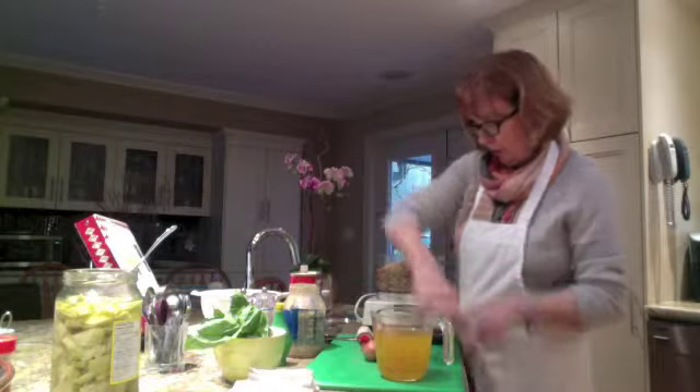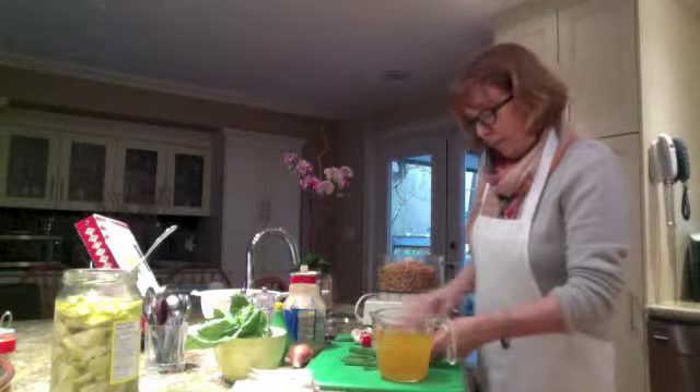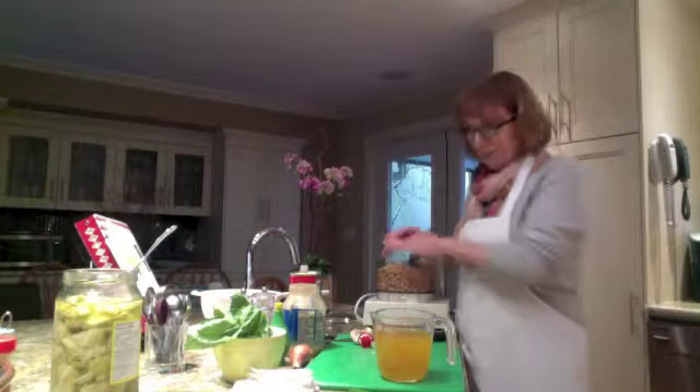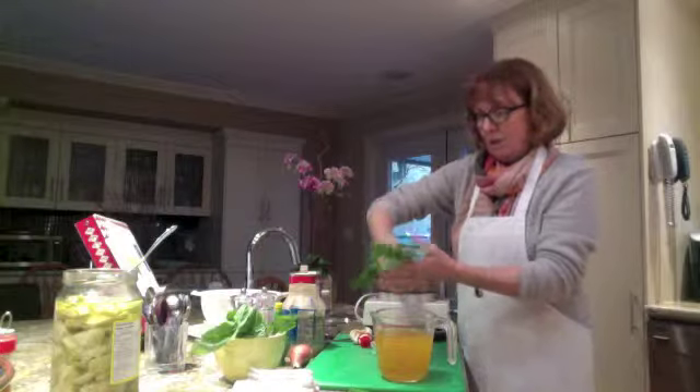I'm also going to use just the greens of some spring onions, which is going to give an amazing flavor to this — about three of those go in. I also have some fresh basil leaves.